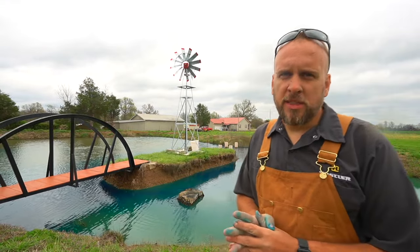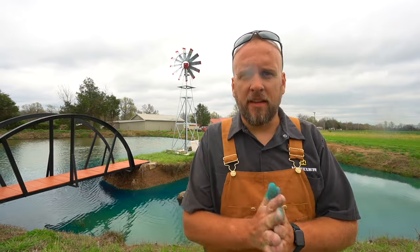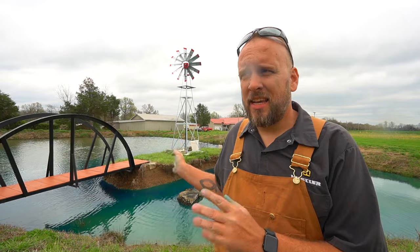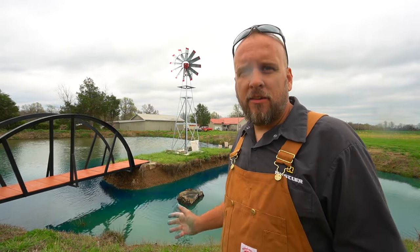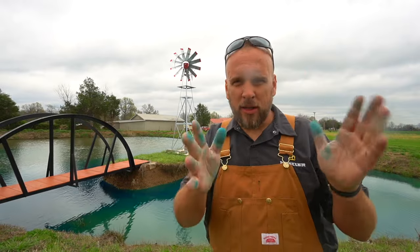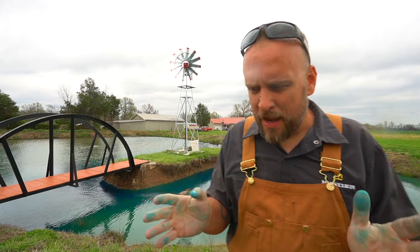Hey, it's Brock here with Rock Hill Farms, and I've got a problem with my pond, specifically the island. I built this about 18 months ago, and we absolutely love it. The grandkids love it. We hang out there and fish. We're planning to build a second bridge across it and I've already got the materials up there. But what's been holding me back from finishing it is an erosion problem, and today I want to talk to you guys about what I can possibly do with it.